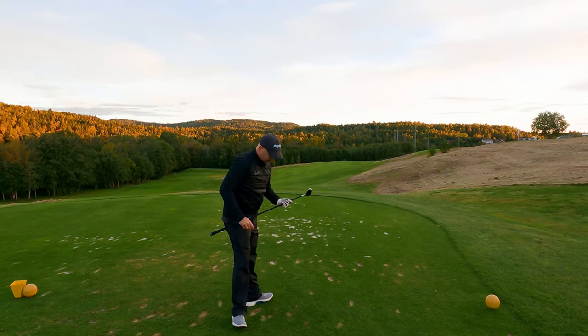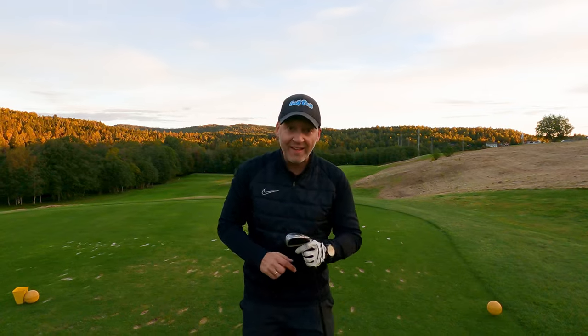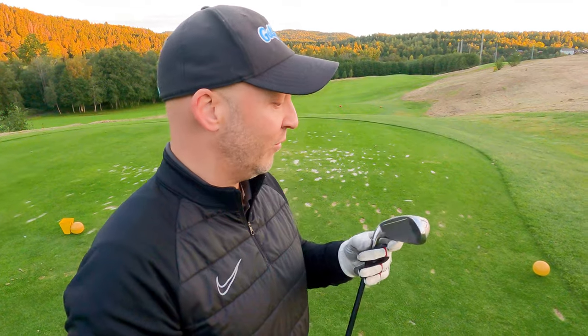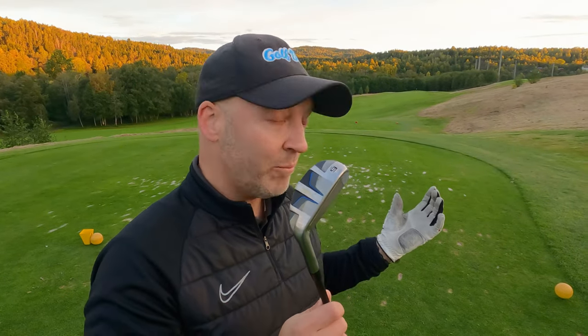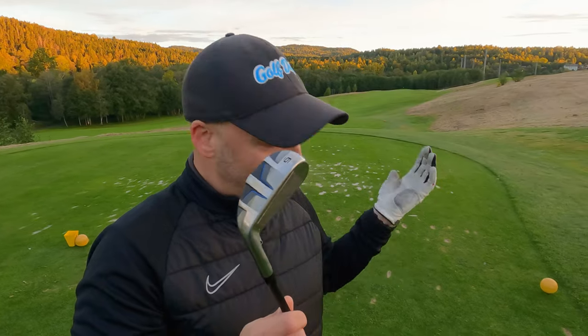I hit the ground hard before the ball but it still went flying, so as you can see it's pretty forgiving. I hit the ground long before I hit the ball, to tell you the truth. The glide rails helped get through to the ball, so I'm pretty happy. It was a horrible shot, but it's okay.